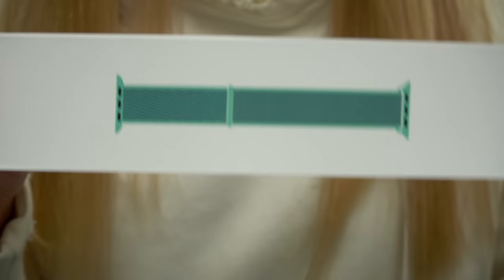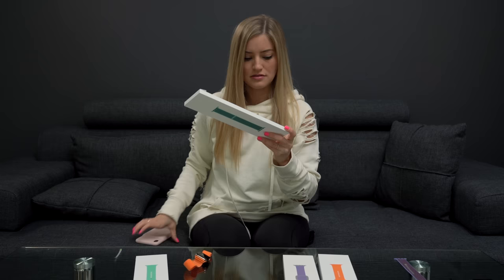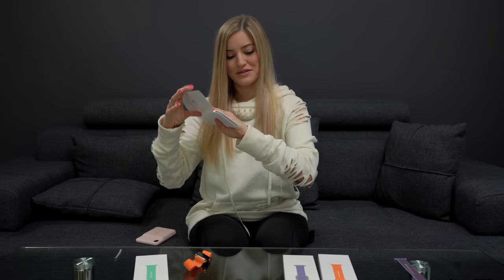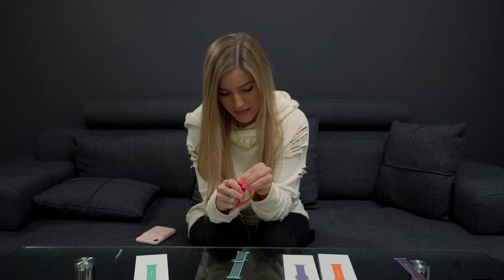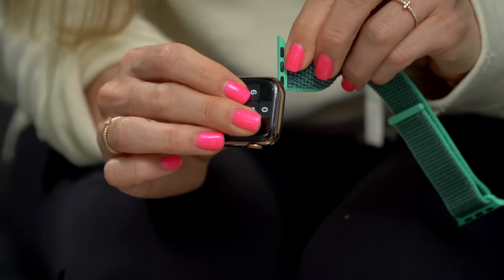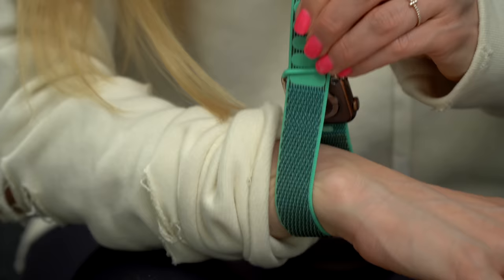Next up, we've got the Spearmint Sport Loop. Looking super minty. I think the mint might actually complement my iPhone case the best — it's the Pink Sand, it's the new charging case. I'm so excited for this one, this might be my favorite. I do like the papaya, but I feel like it isn't gonna match that many things. These colors all look so good together. The green looks really good with the gold as well. I can't decide which one I like the most — so far I like the Spearmint. I really like the lilac. This is a problem.